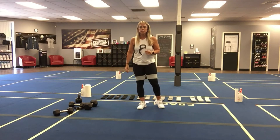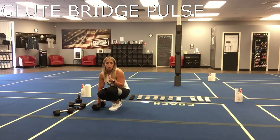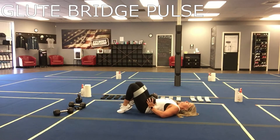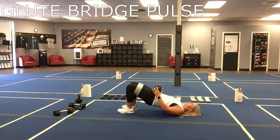Third one is going to be glute bridge with a pulse. You can stay in your band. By the way, if you're doing this on Zoom and you don't have bands at home, you can do this bodyweight — you don't have to have the band. If you want to make it a little bit harder and you don't have the band, then just weight these. So glute bridge with a pulse: heels into your booty, pulse up and down, pushing through the heels and squeezing those glutes.